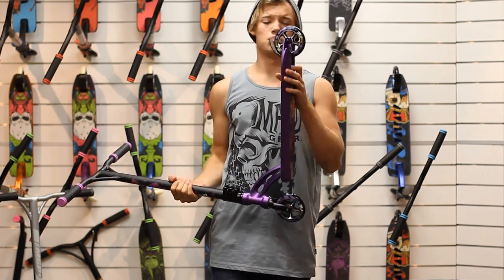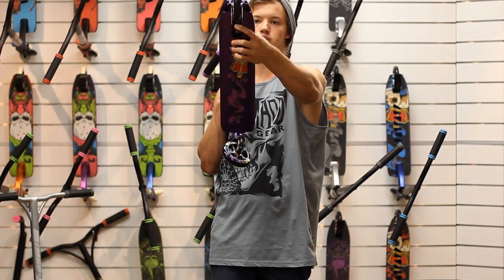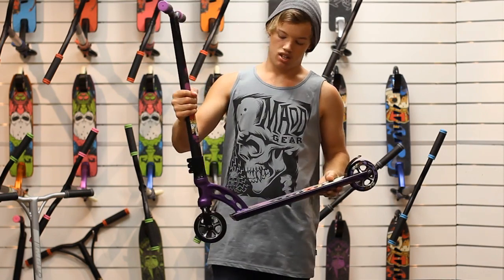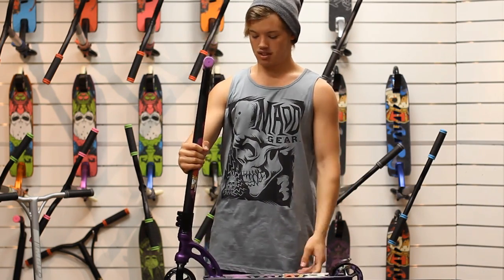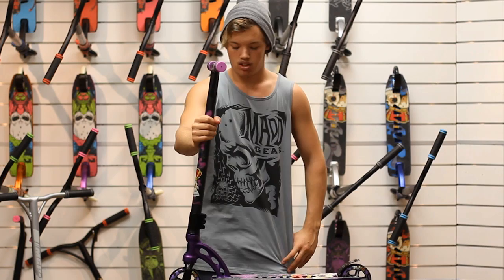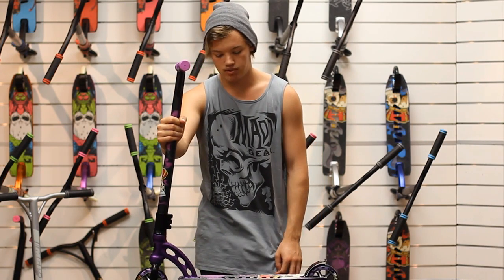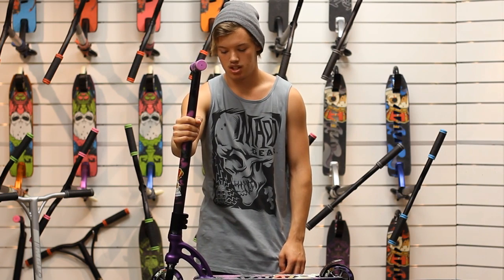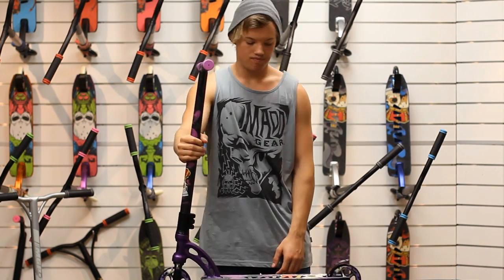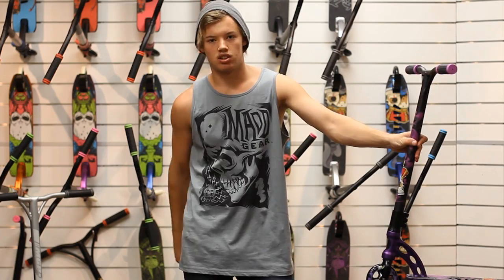Last but not least, the brake. Basically the same, just got the vertical bolts which will keep you tight forever, which is awesome. And that's the heaven on earth, AKA VX3, my favorite scooter. So if you want to know my favorite scooter, just watch this video and you'll know that this is the best scooter ever. I'm Arloli, and this is for that good old Jet Li.